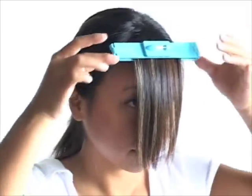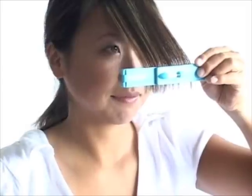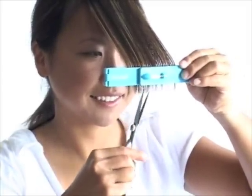If you need to, slightly adjust the bubble so it moves into the middle. Then slide down to desired length. Holding the Kriya Clip steady in one hand, cut all the hair beneath the clip. It's okay if the bubble moves out of position — it's just a reference point.